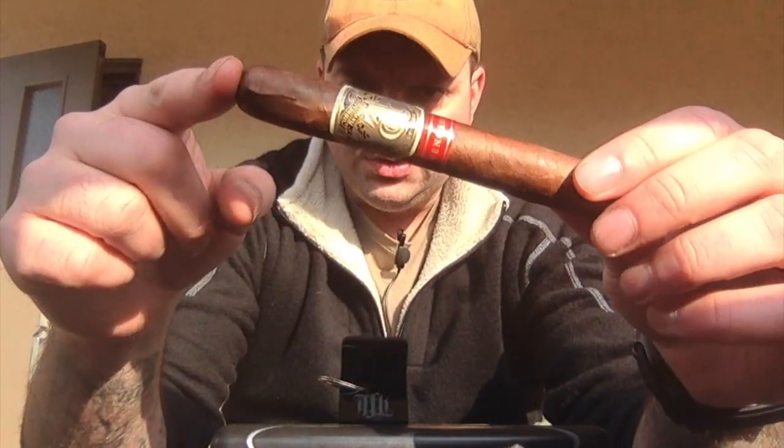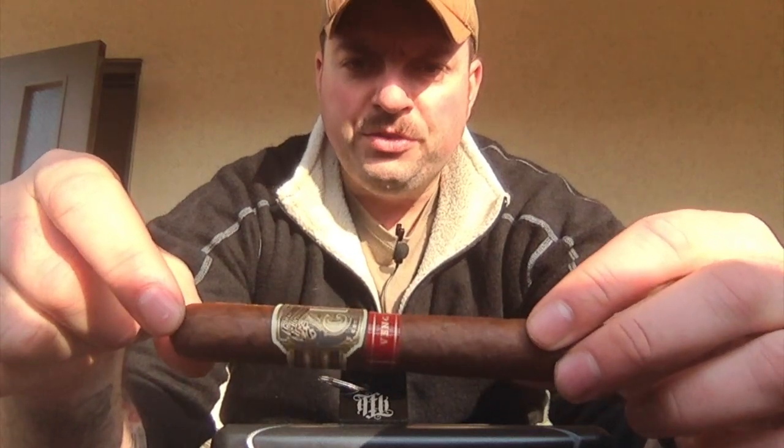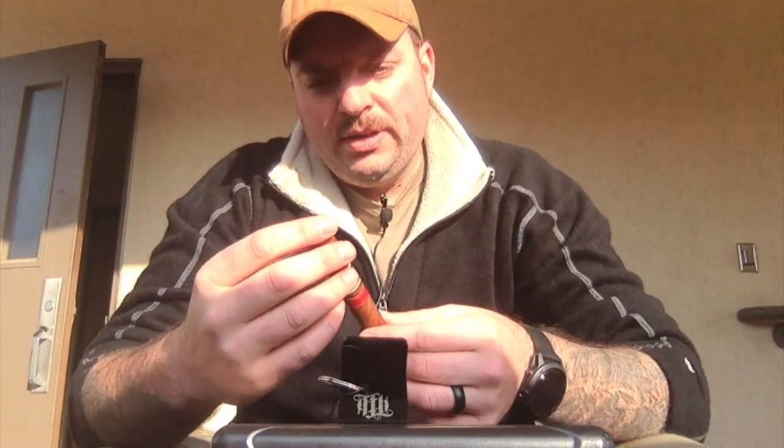I also really like their labels. They have a lot of filigree — it's kind of a classic label text. Kind of reminds me of like the Western days or something like that. Very pretty.